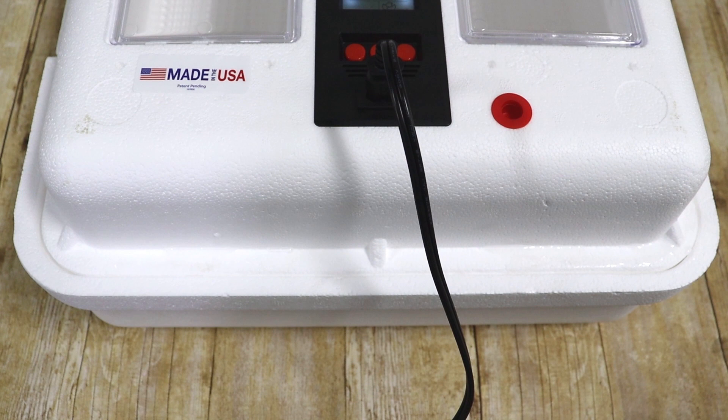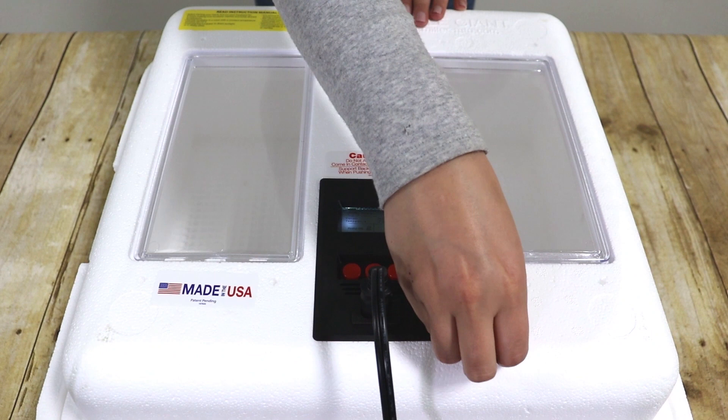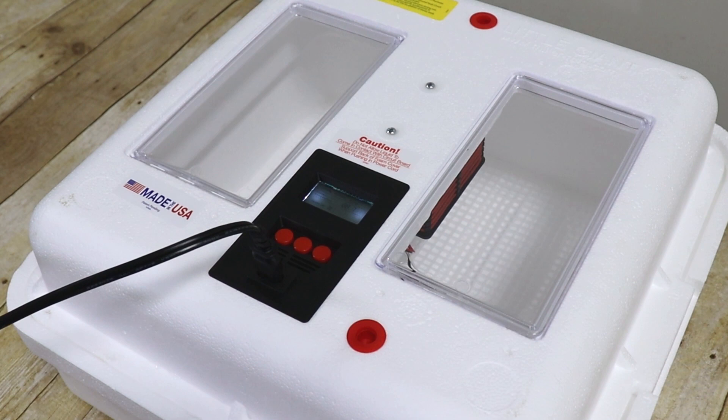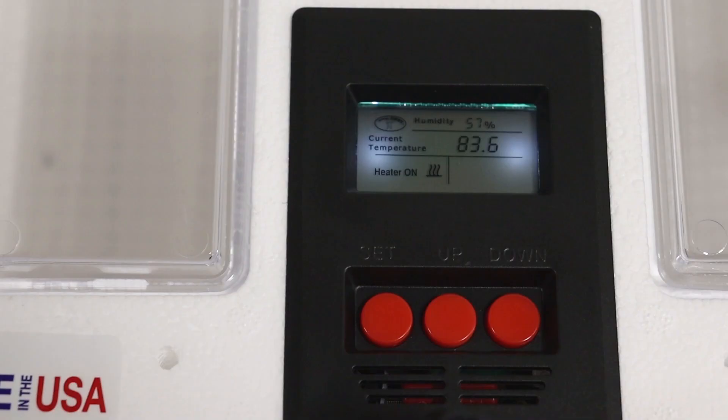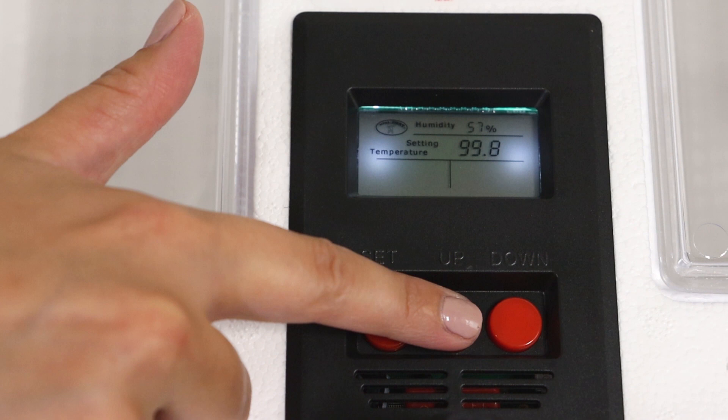The two red vent plugs located on the top of the incubator can be left in or removed to assist in controlling humidity and ventilation. In most cases, they should be left on unless there is excessive moisture or humidity, which could be indicated by windows fogging up or water droplets forming. Please note, if the red vent plugs are off to release humidity, you may observe a slight temperature drop. If temperatures drop due to removal of the red plugs, you may need to dial temperatures up slightly to meet your desired incubation temperature, or reinsert the plugs to retain the temperature.